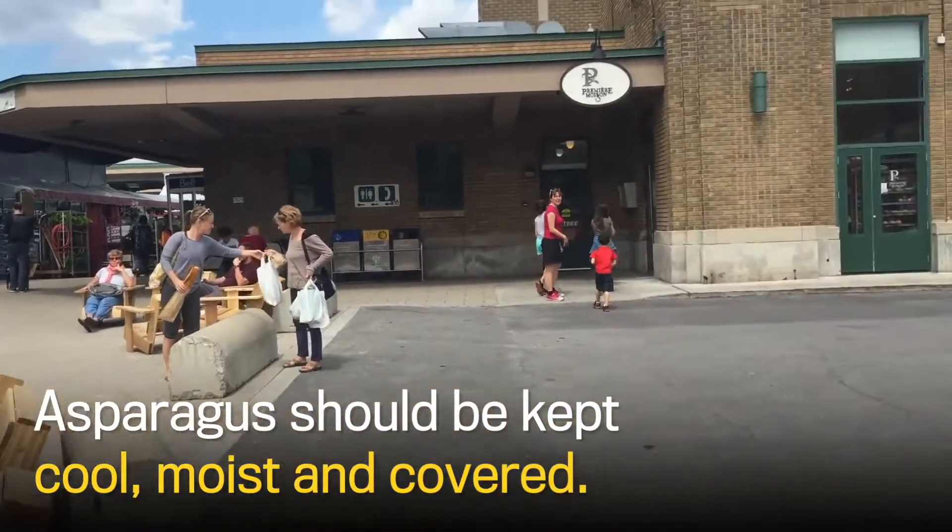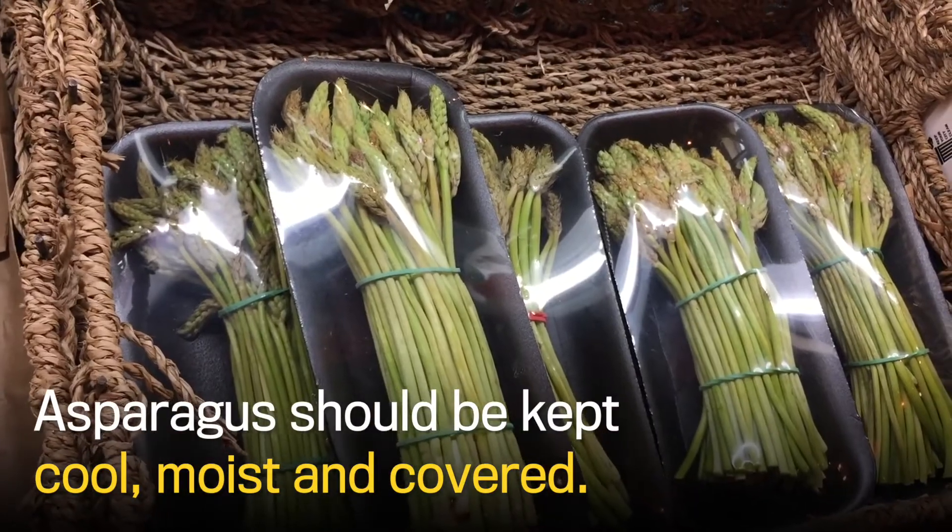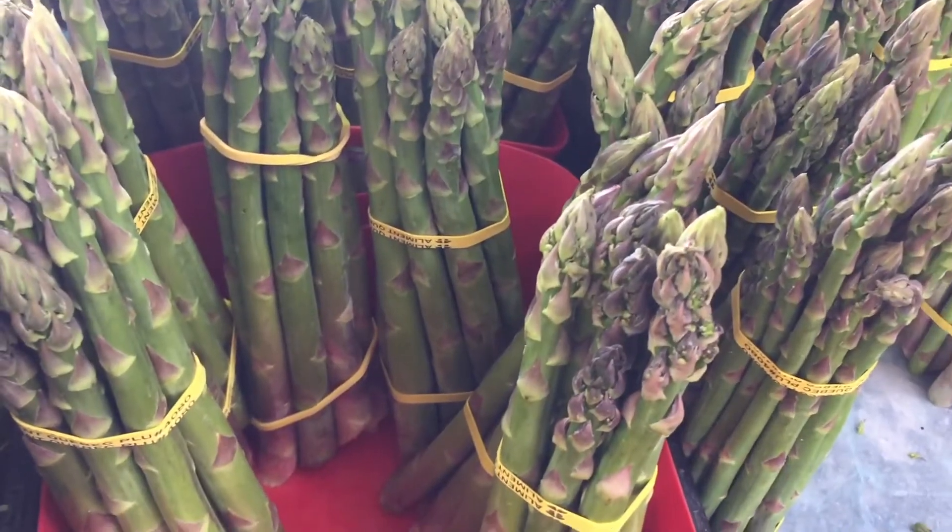Once you have them, keeping asparagus fresh is another challenge. Our experts disagree on the best way to store asparagus. You can just put it in a paper bag, or if you want to keep it for a long time, put it in a container with a little bit of water at the end. You could put it standing up in water, but the air is going to make it dry. It's better to put it in a Tupperware with a little cloth on it, just to keep humidity there. Cold and humidity — that's the secret.